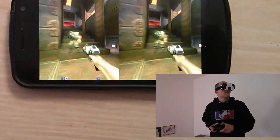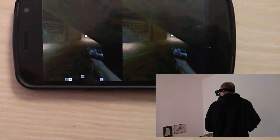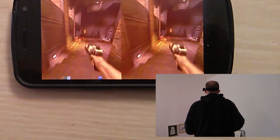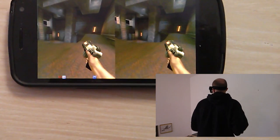Right now the screen of the Galaxy Nexus has a resolution of 720p. This is enough to get really immersed into the game, but future devices like 1080p smartphones will change that and improve the quality.